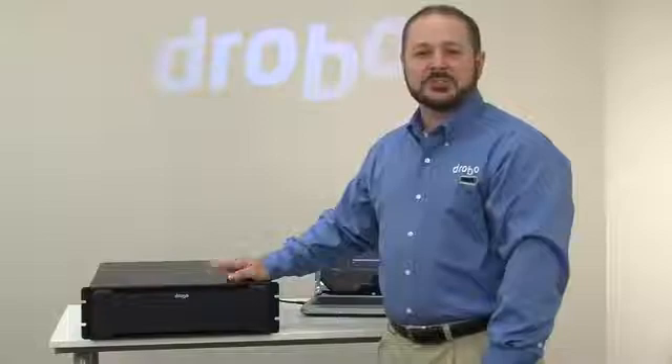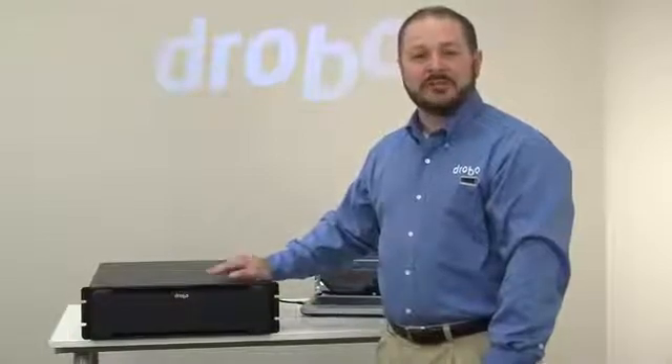Hi, Mario Blandini here with Drobo to give you a quick look at the 12 Bay SAN Storage for Business, Model B1200i.